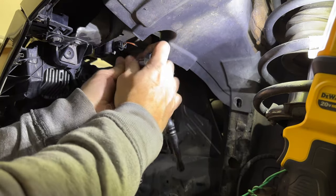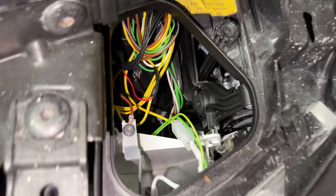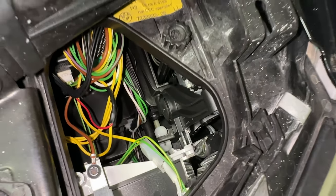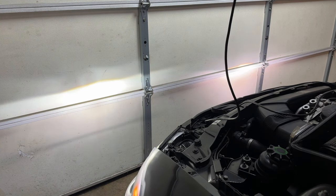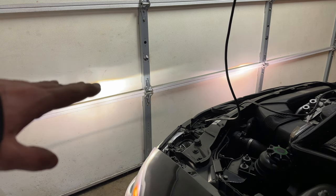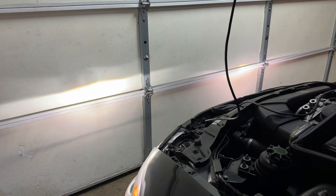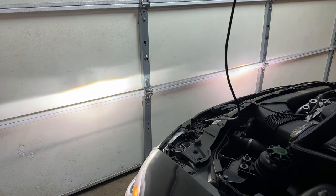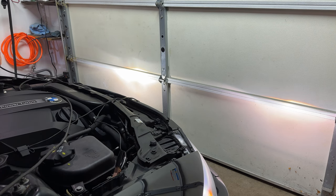With the cover secured back in place, the fender liner was reinstalled along with the wheel. Turning the car back on, the previous adjustment position had gone up significantly, so I was able to level it with the other headlight. It seems a lot brighter on the left side, but after going for a drive and lowering it to match the right side, it looks perfect.